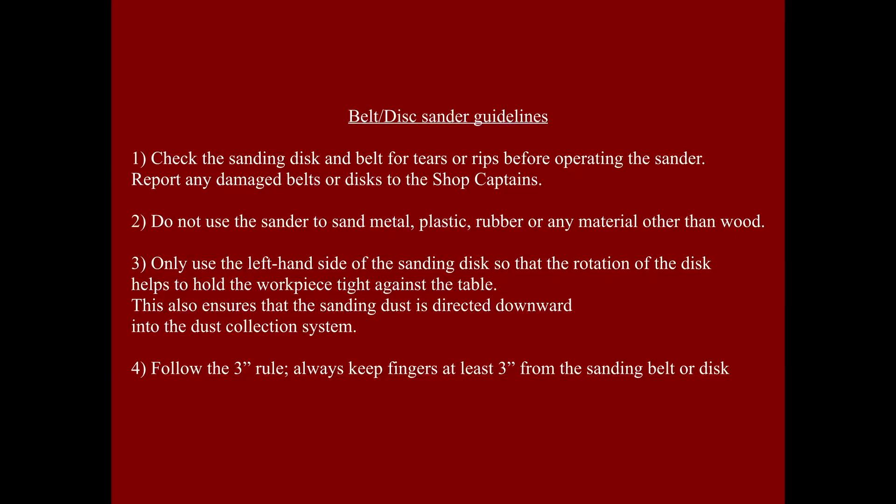Before using the belt sander, make sure there are no tears or rips. Only use the belt sander on wood.